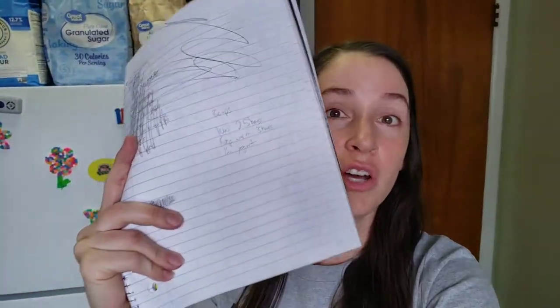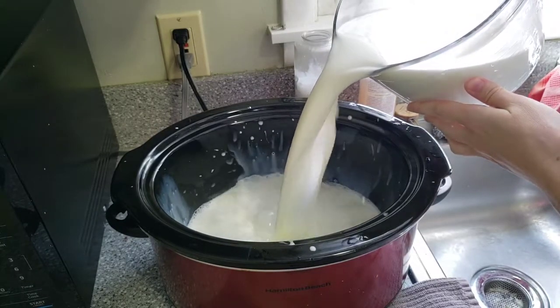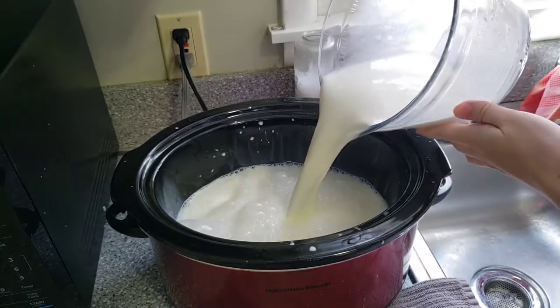I just watched her video again and took notes, so here we go. I have eight cups of whole milk. I'll put the lid on and keep it on low for two and a half hours. If this doesn't work, I'm going to chalk it up to using lactose-free whole milk, because she says whole milk from a big gallon jug. The lactose might be what's throwing it off, so if it fails again I'll go buy different milk and try a third time.